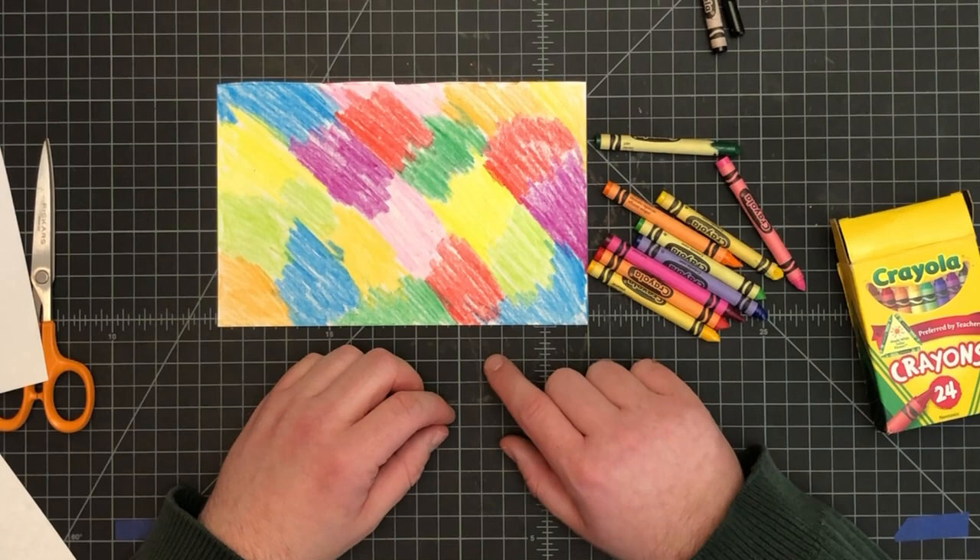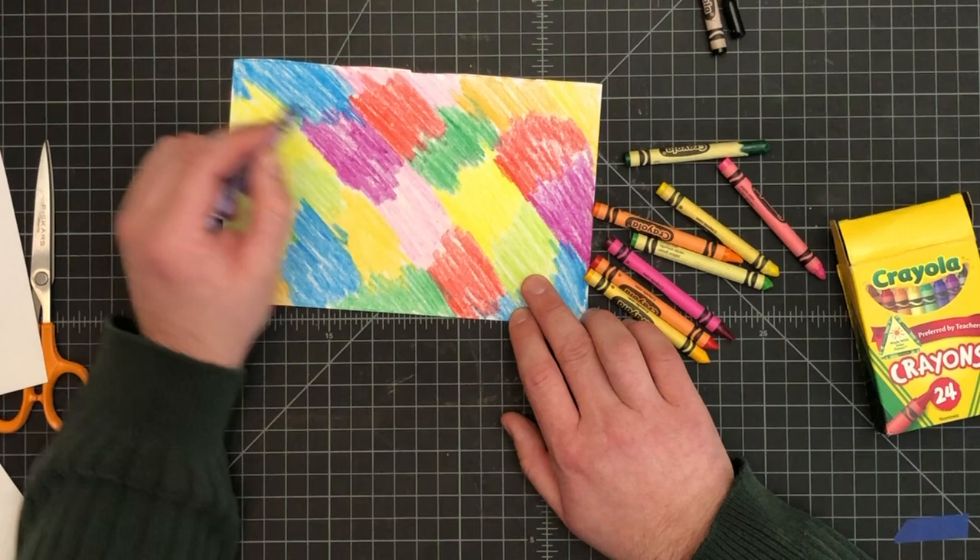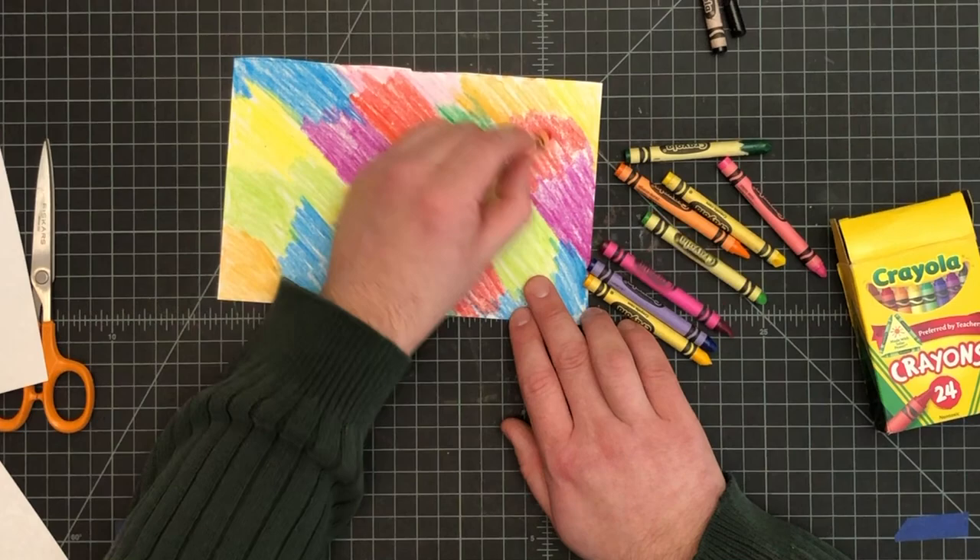I have my patchwork of colors here. Try not to leave any big white spaces — go back and get some touch-ups. Here I could probably use a little blue to touch up some spots. We want to avoid white spaces, and if you have areas that are a little light, go back and touch those up as well. The darker your colors are, the better.